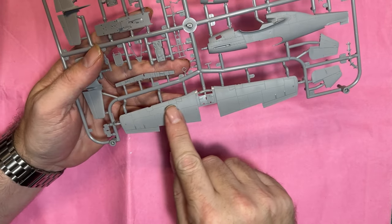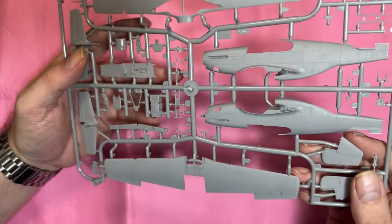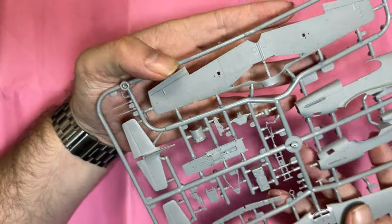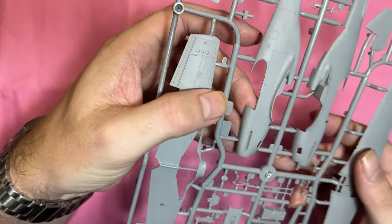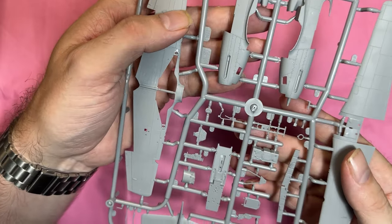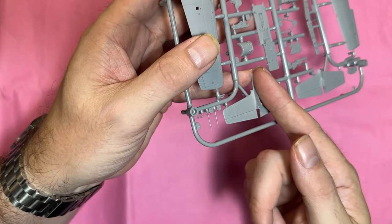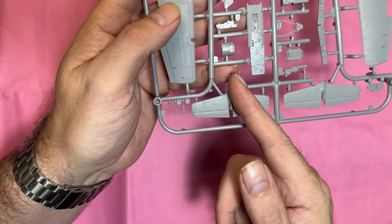Moving on to the next sprue — wings on the outside have no rivet detail because the P-51 had a laminar flow wing so it was all puttied in. However, there is rivet detail on the appropriate parts. The fuselage has no major riveting but the panel lines are so so crisp — really beautifully done. We've got two different types of tail: one with a fillet and one full one-piece tail.